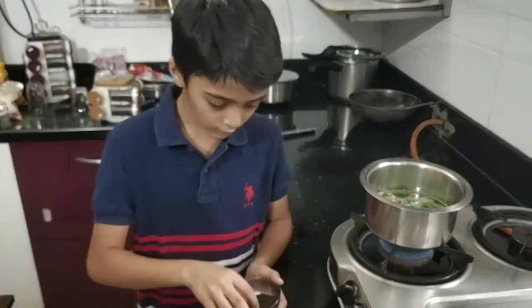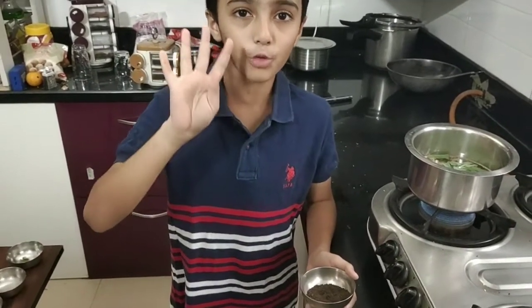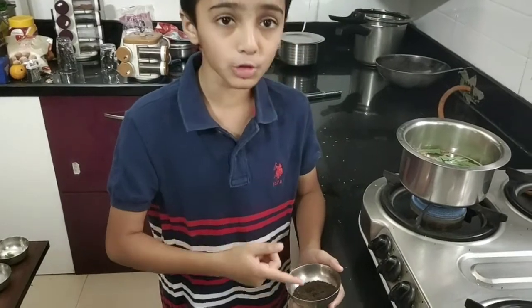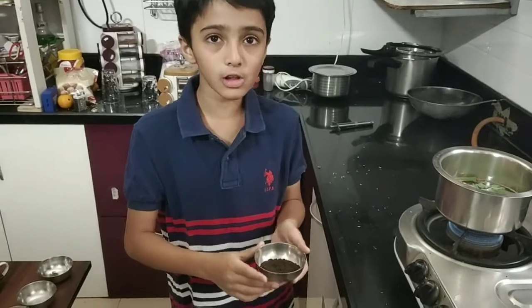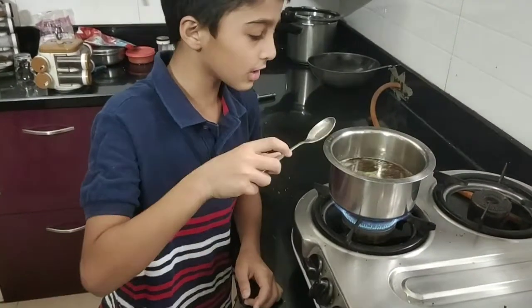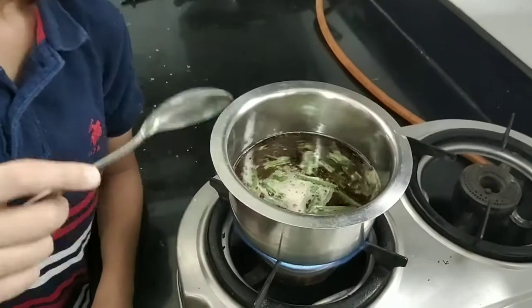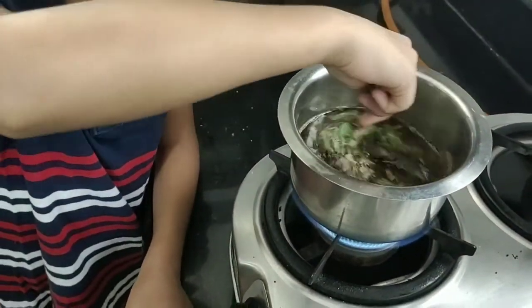Now take however much chai patti you want — if there are four people, take four spoons of chai patti. We put it in after it's boiled a little bit. Now stir the tea a little bit so it gets taste.